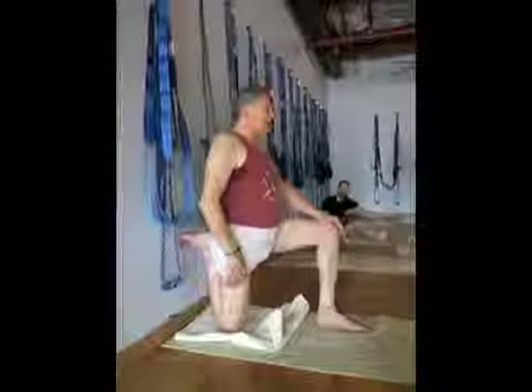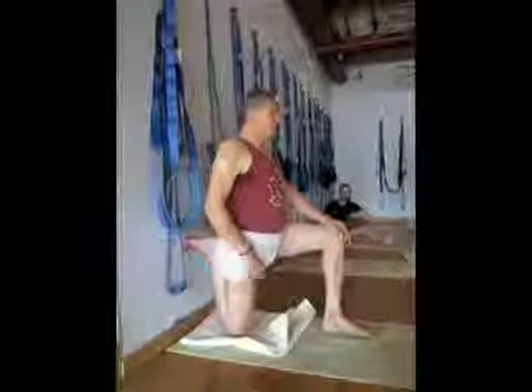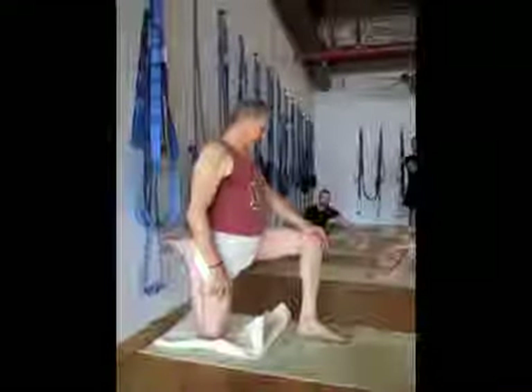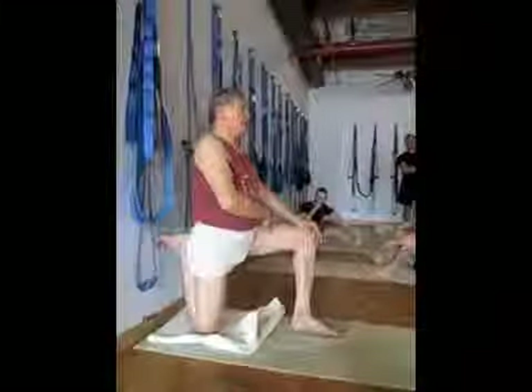When you do an asymmetrical pose, the abdominal walls can't be parallel. So based on what I'm experiencing in my body, this is the long side, and this is the short side.